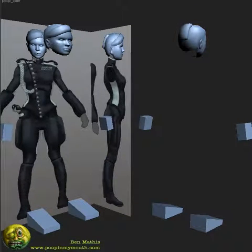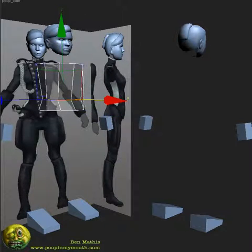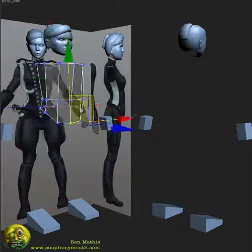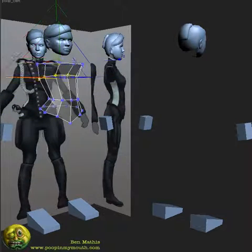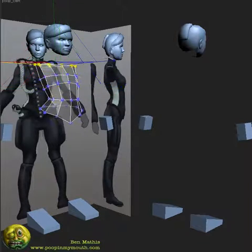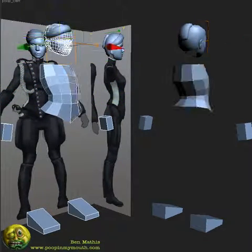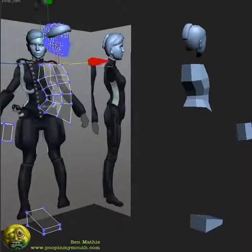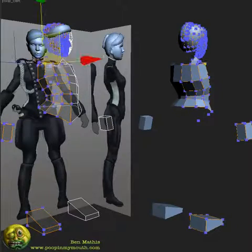First thing I do is start with a cylinder. It's 10 sides around, and the first thing I'm doing is just making sure that the silhouette from the front and side matches up to my ortho. So I use a chamfer there, and I've deleted one side and applied the symmetry modifier over to the other, making the shoulders and the armhole.